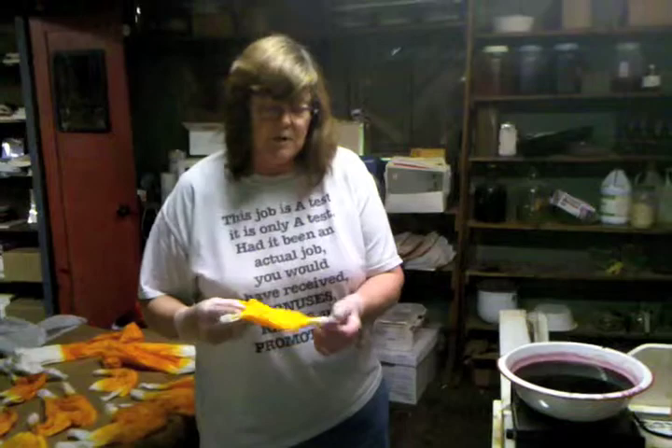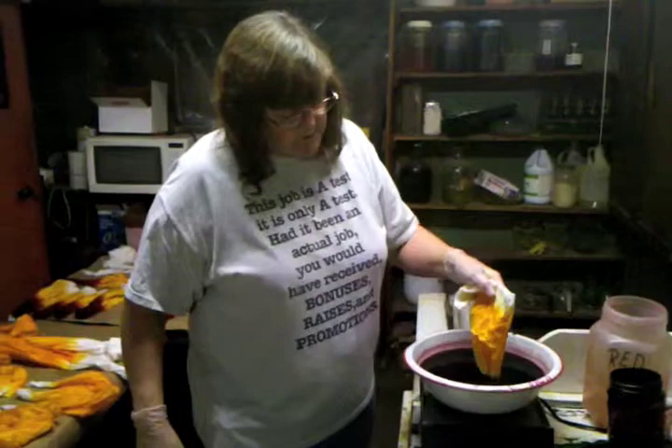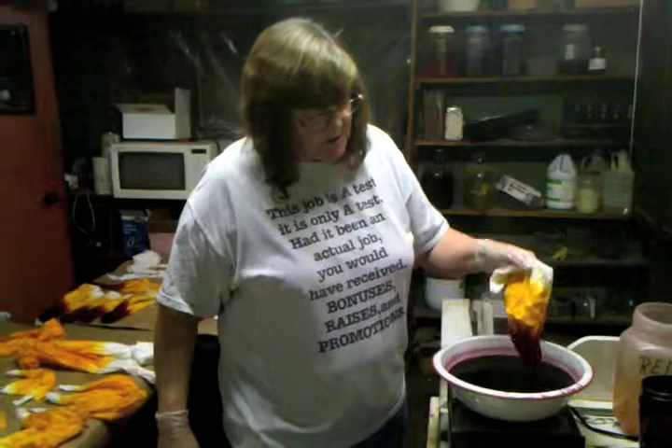We'll take one of these — this is a Northern Lights Silk. I've already got the yellow portion done on this. You dip the center down inside like this. You dip it partway into the yellow, and that gives you your orange.